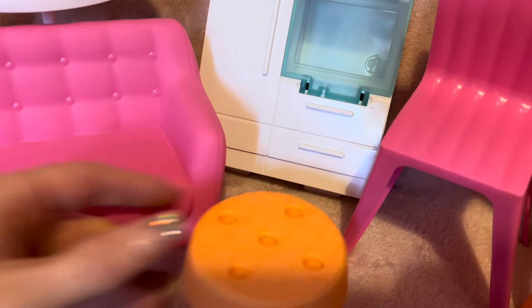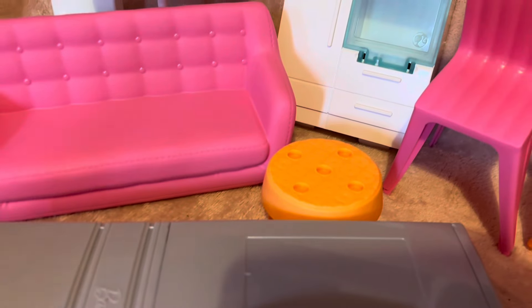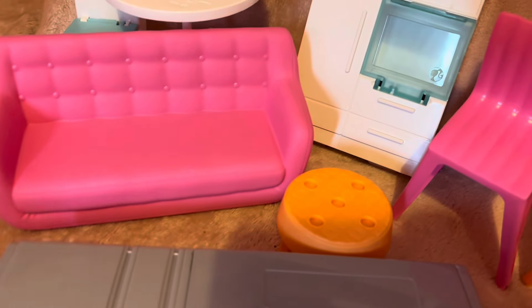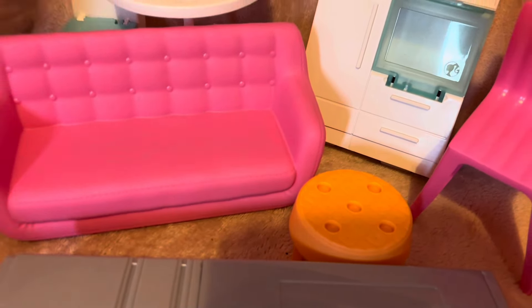I also need to apply the stickers, but I'll do that off camera. You also get this cute little table and the refrigerator, which you have to clip into the house. That's actually a lot different from the Barbie Dream Houses — you can usually move the furniture around in those, whereas with this everything has to go in a specific place, probably because it's a lot smaller.